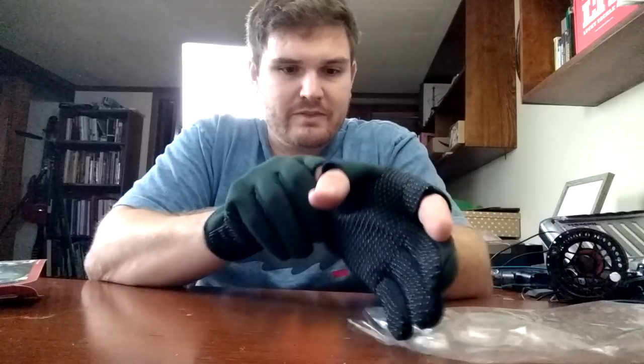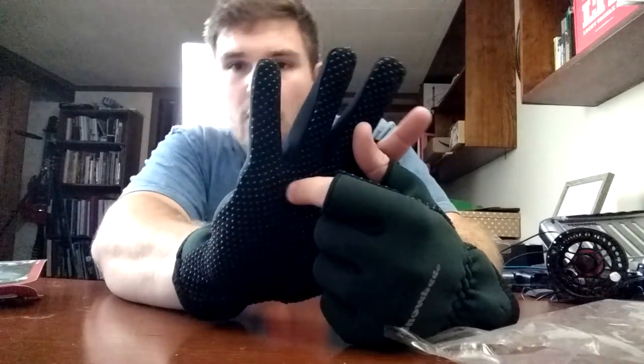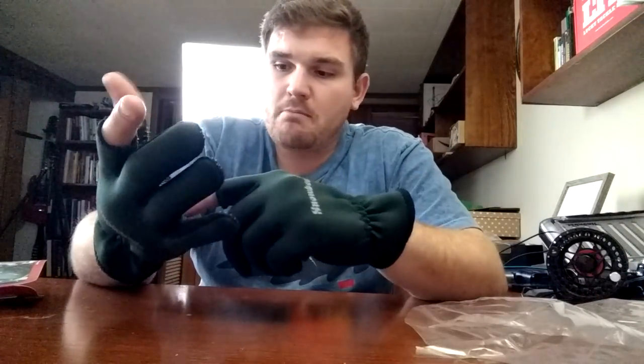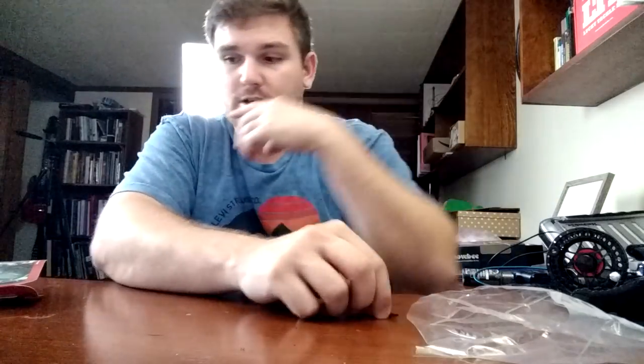It definitely feels durable. I own a couple neoprene gloves, and these are comfortable — they feel pretty durable. To be honest with you, they could be fish safe, because these are like a hard rubber, these little beads. I mean, you'd still wet your hands, but neoprene can stay pretty warm when you wet it. So to tail a fish it might be okay. I'd have to double check with them about that. But these are pretty sweet. These are large — thank you Snobie, these are awesome.